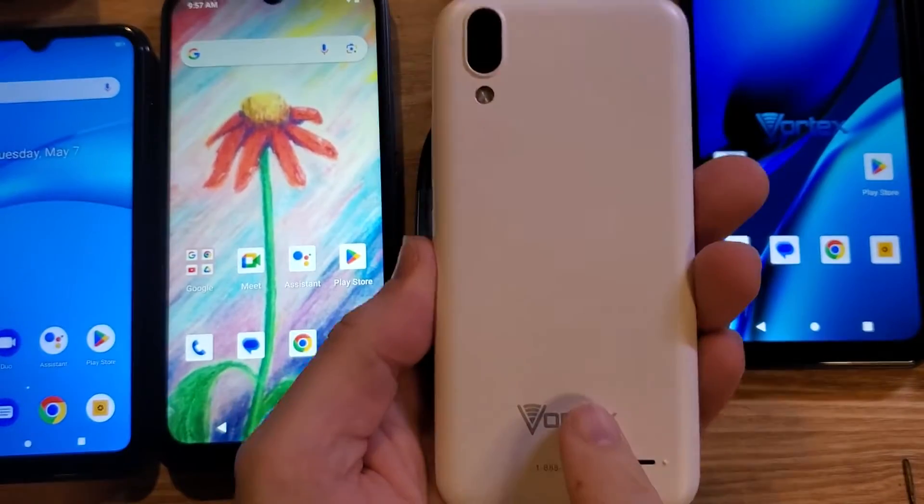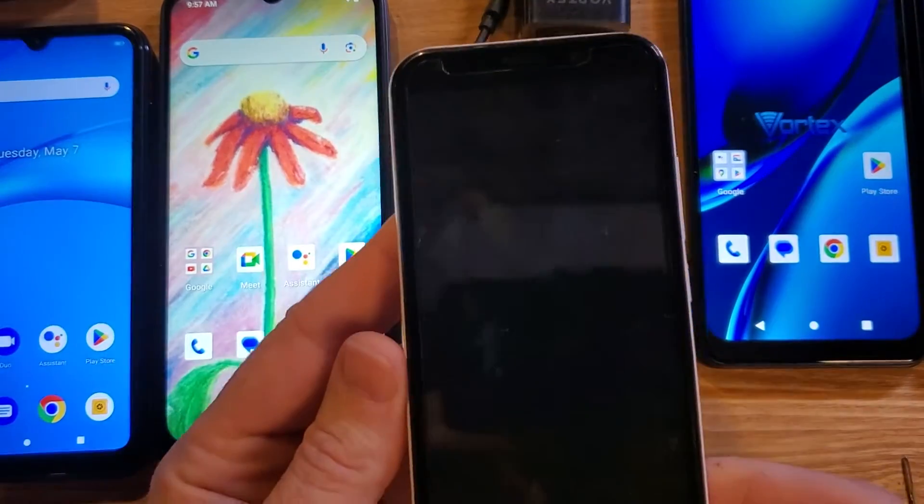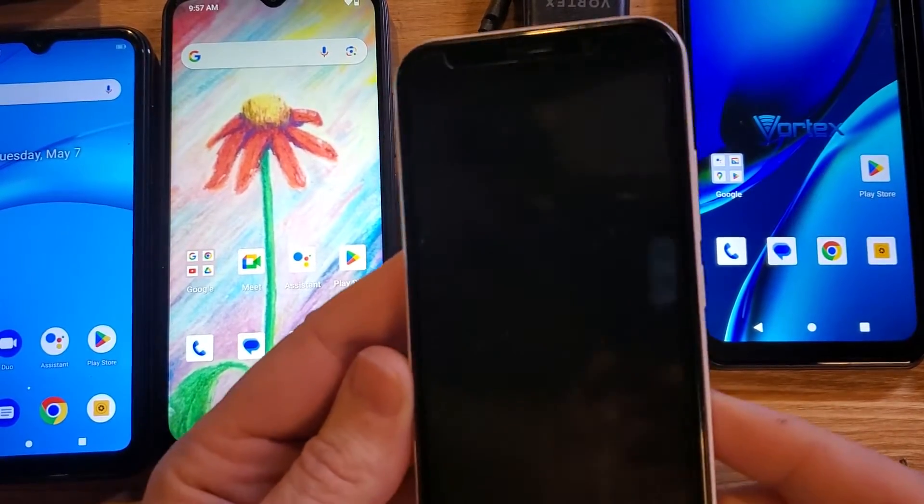You have the Vortex Sync. It looks like this. It's an older phone, but you're having problems with it either powering on or taking a charge. Well, here's six things to check.